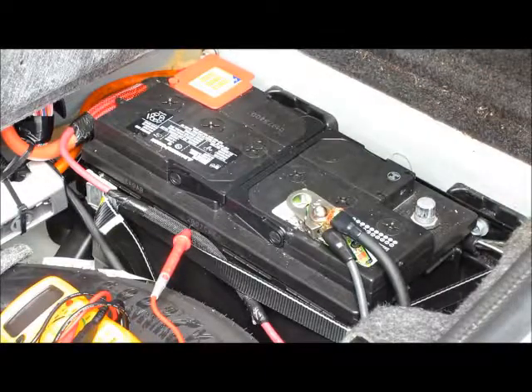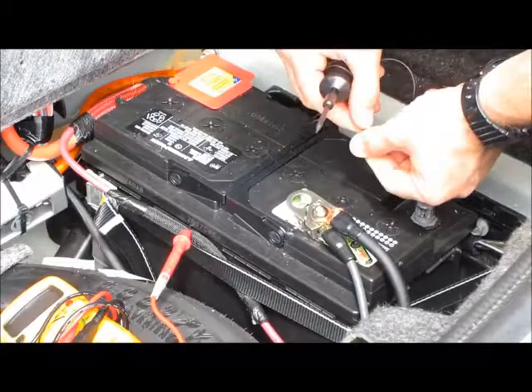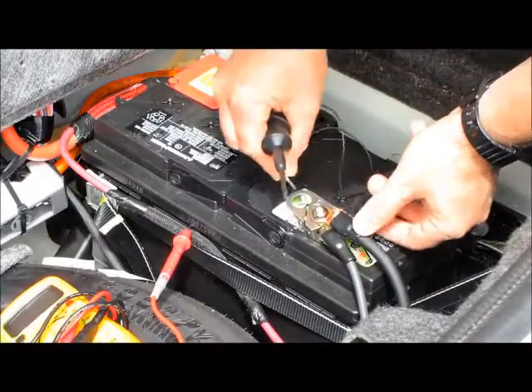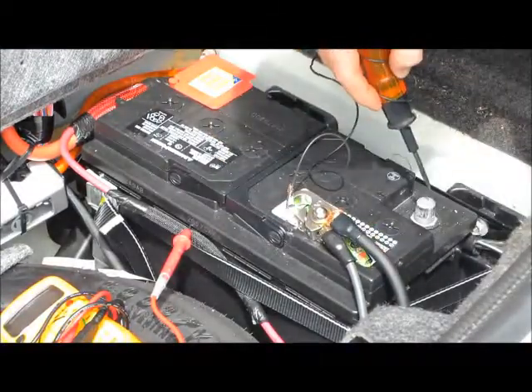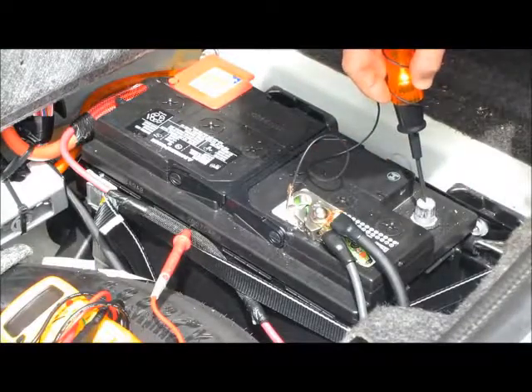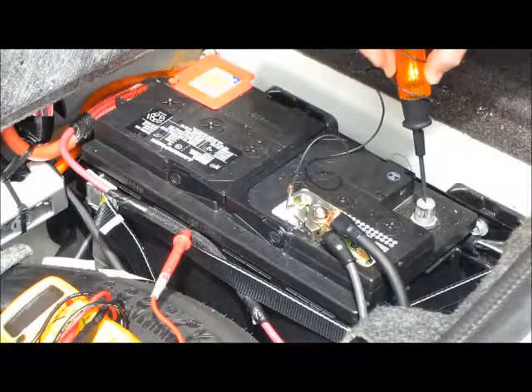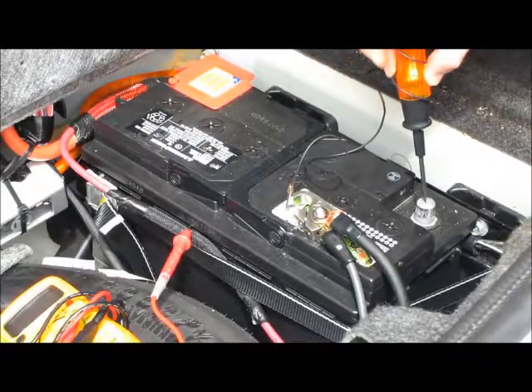Now in a car that's having a parasitic draw on the battery, what's going to happen is if I take this test light — a 99-cent test light — and connect it between the negative terminal and the post on the battery itself, and you see a draw, you see a light on my test light like that, that means you've got a problem.